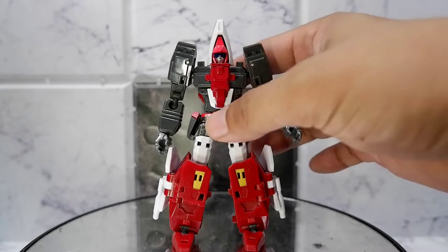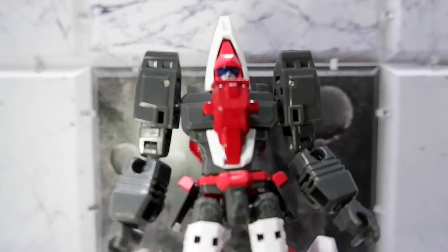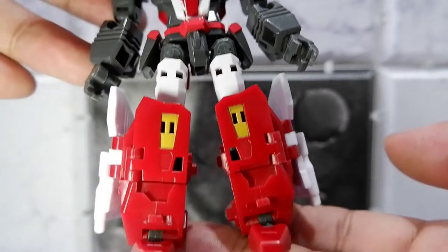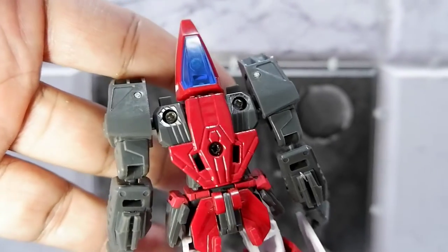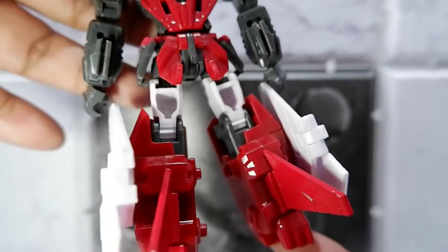Here he is — let's take a closer look. This is his front. I like his face. You have some nice detailing on the body, the legs, and the feet. This is the side. And there's the back — you also get some nice details and lines on the back of the figure.